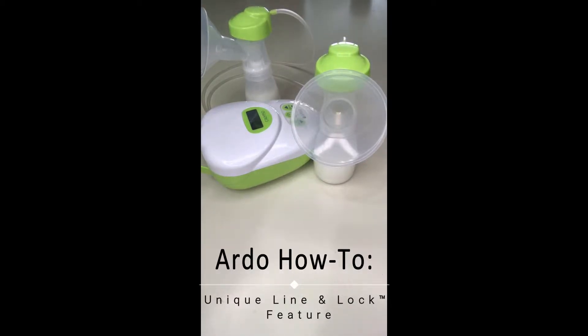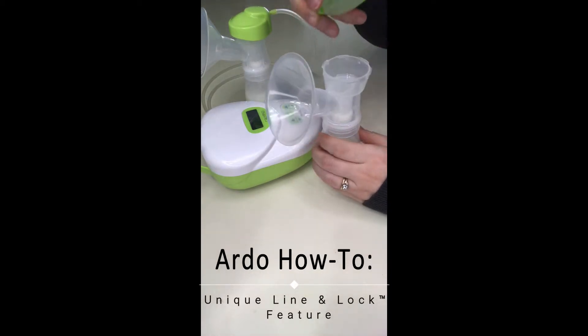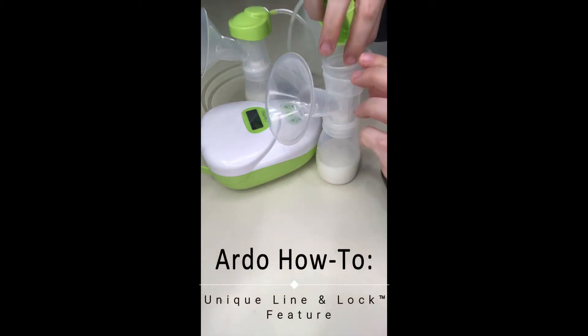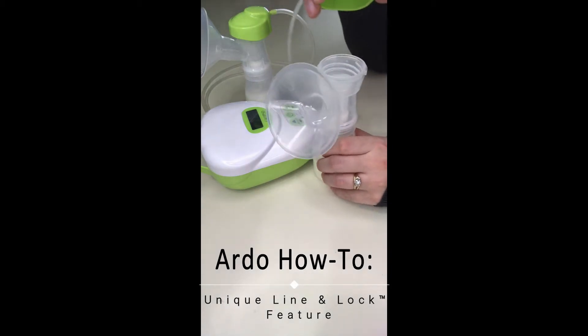In this video we're going to go over Ardo's unique line and lock feature. In the top of your pump set there is a silicone membrane pot that needs to be inserted in the top of the flange and gently tapped down with the threading on the inside.